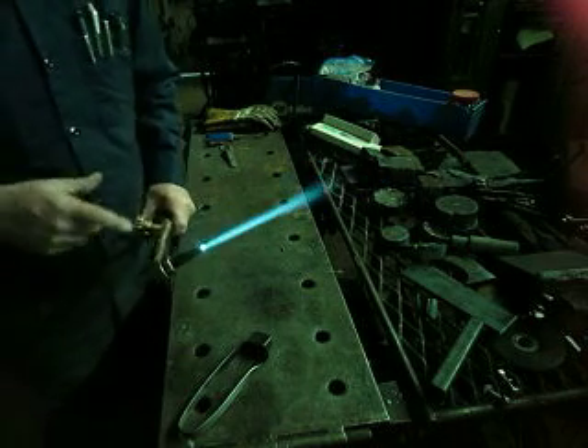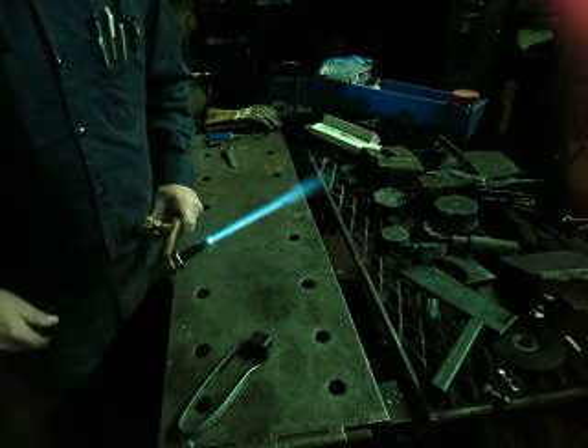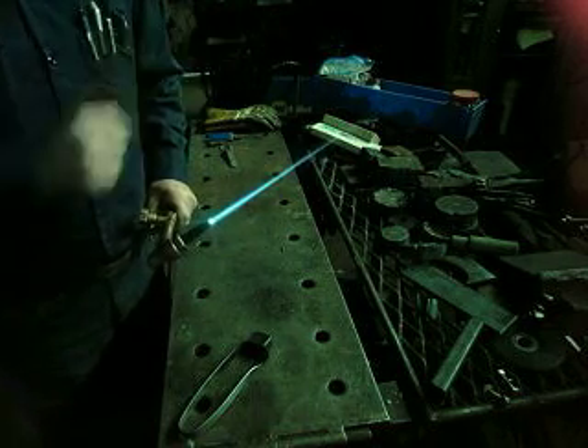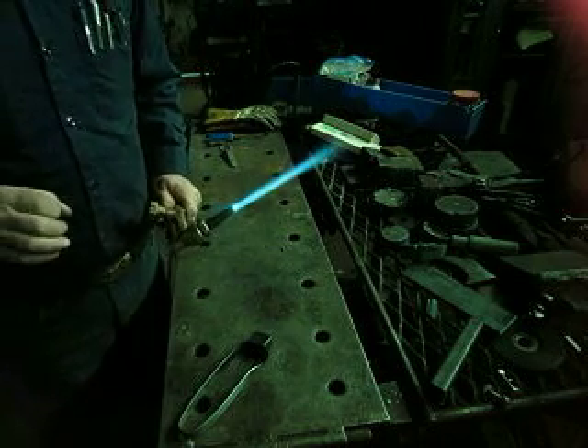Notice how this tip — the flame doesn't get shorter. It actually gets longer when you press it. That's my criteria for a good tip. If it does that and does the crackling sound, you've probably got a pretty good tip there.